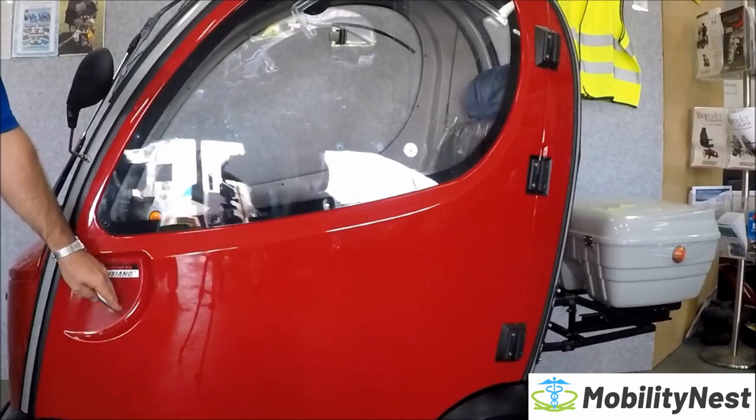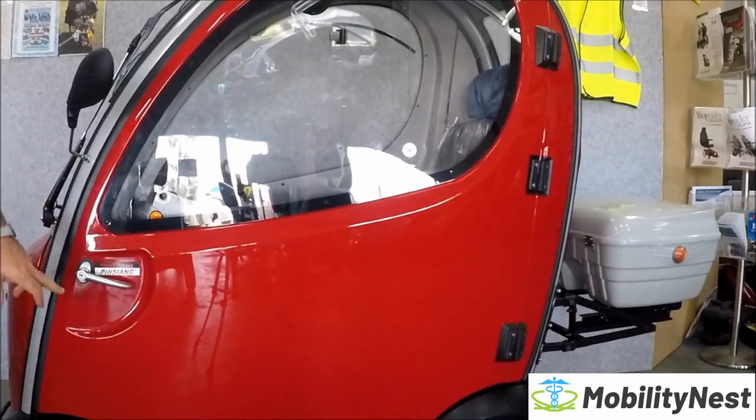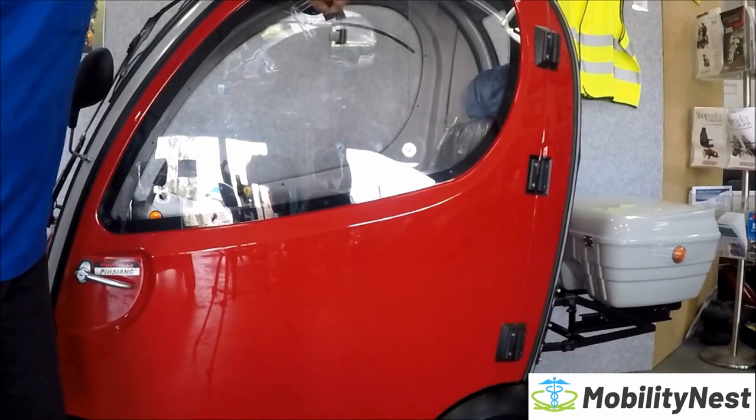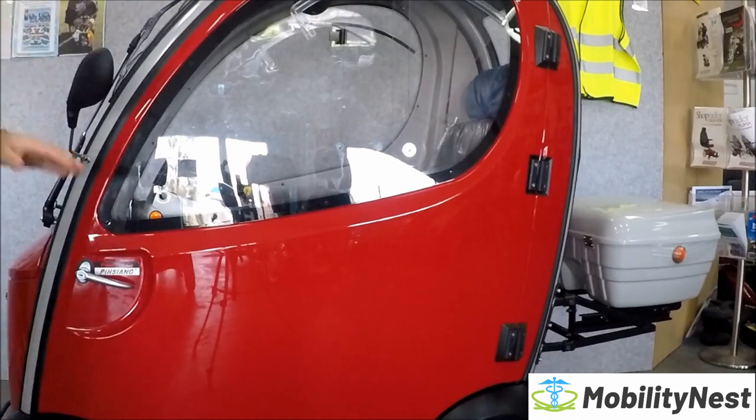There are two doors, one that opens on either side. They're lockable so no one else can get into the scooter. The doors also have a window on either side for a bit more airflow, and come summer time you can actually take the doors totally off for a lot more airflow.